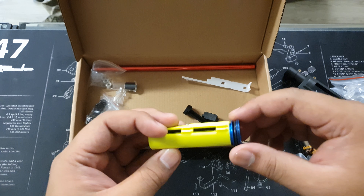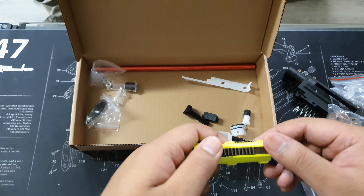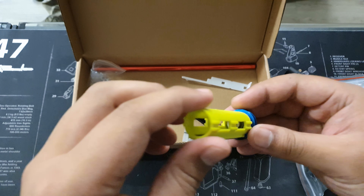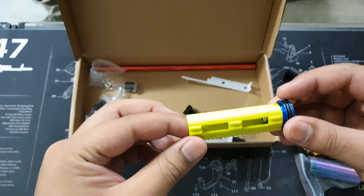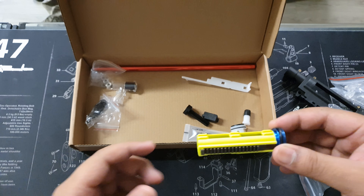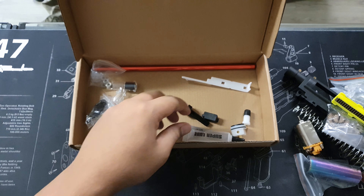Next we have the piston and piston head — quality metal parts here. You've got that full metal ladder and that ported piston. This keeps everything up to speed, making sure everything moves quickly. It's a nice solid unit, very good to be paired with the gears.